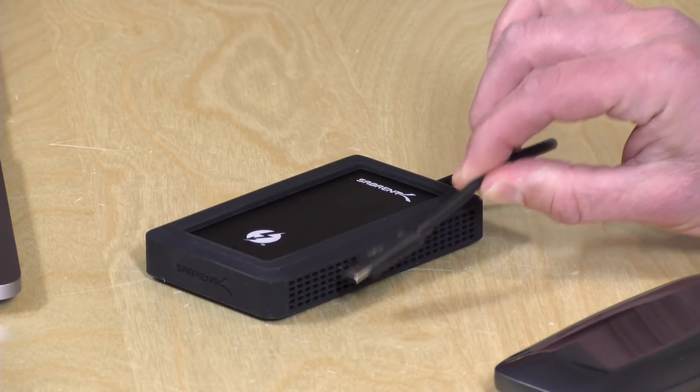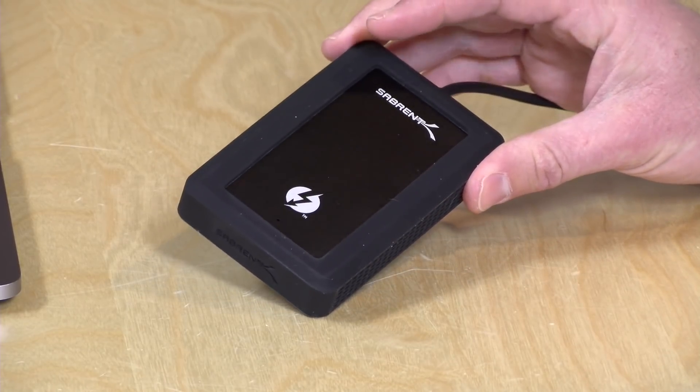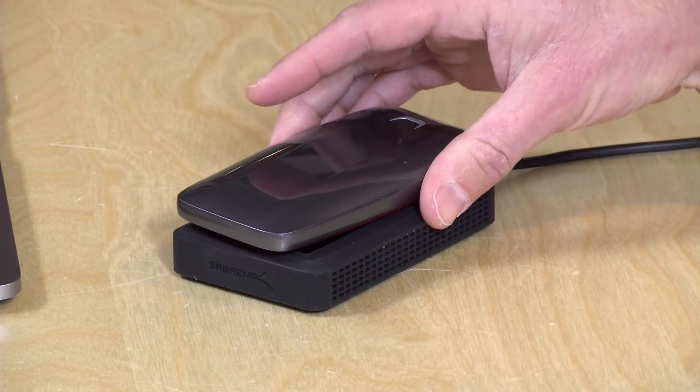You do need a Thunderbolt 3 equipped computer for this to work, and it does work on both the Mac and Windows. In the interest of full disclosure, this drive came in free of charge through the Amazon Vine program. The other drive from Samsung came in through the Vine program back in October as well. All the opinions you're about to hear are my own. Nobody is paying for this review, nor has anyone reviewed or approved what you're about to see before it was uploaded. So let's get into it and see what this drive can do.